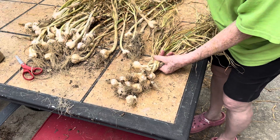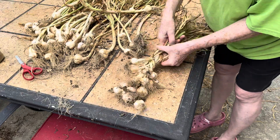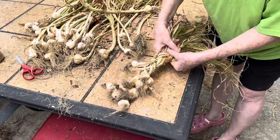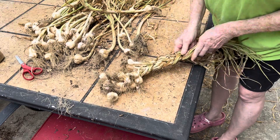When you think you've got enough, then just keep on braiding all the way up. You'll see it's going to end up becoming a nice handle to hang it to finish drying.